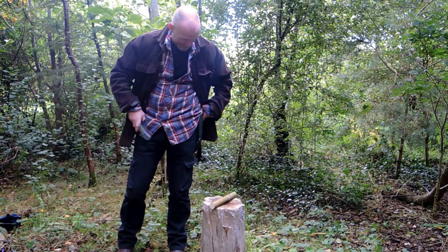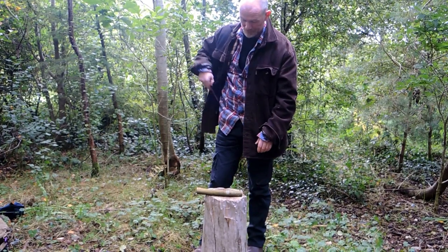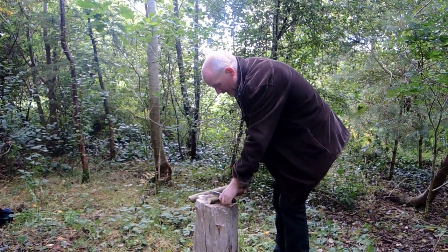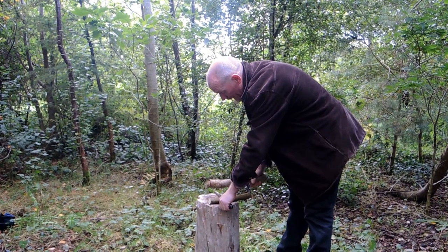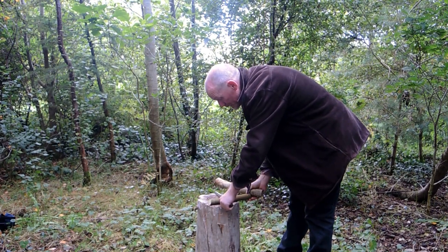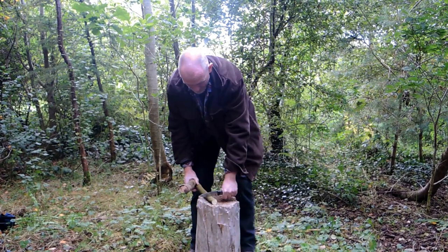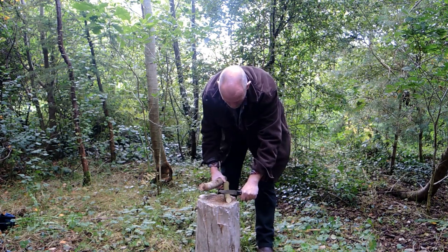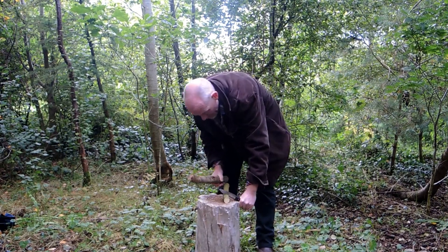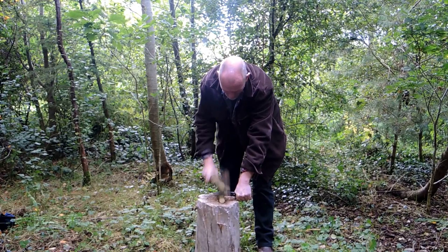I have a piece of wood here for battoning. I'll put my saw away — very important to put tools away so you know where they are. I'm going to use my baton to batten my knife into the piece of wood. Important to keep my fingers out of the way, over the edge of the log. Hit straight down — I don't want to go any more than about a third of the way into the wood.